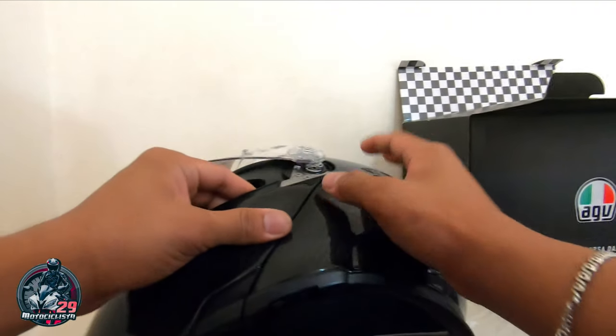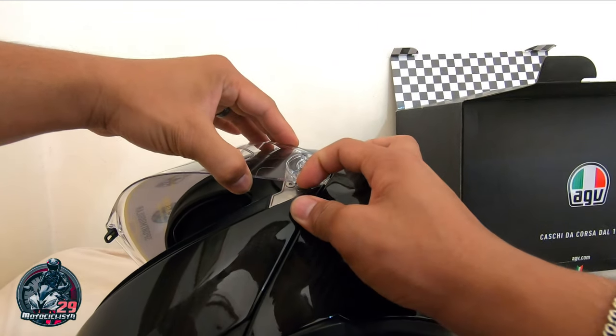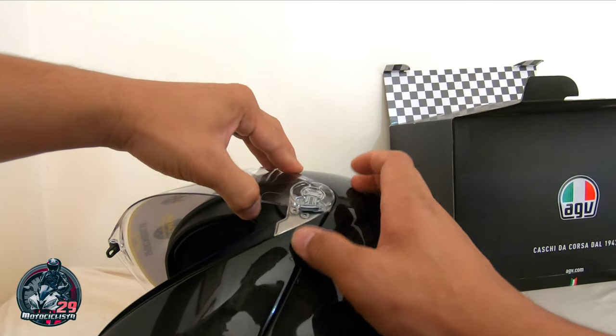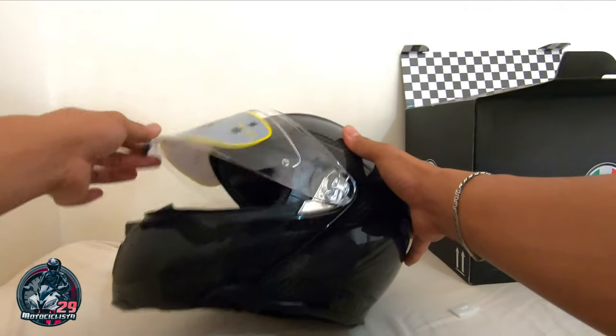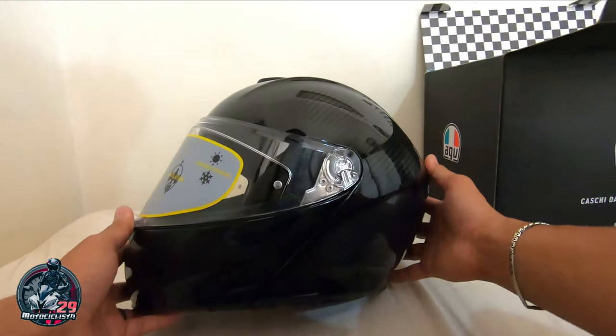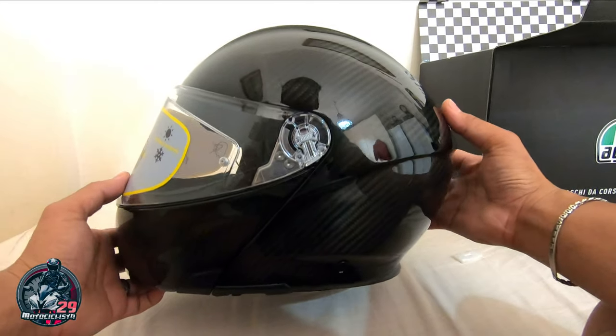Ayan, then ito — hila pababa, hila pababa, lubog, bitaw, nakalak na. Yan, ganun lang kadali mga kamoto. Kung makikita no, ayos. So ang ganda ng pagka-carbon nyo, grabe.